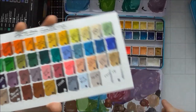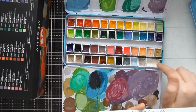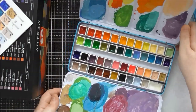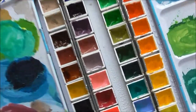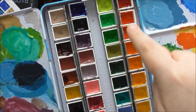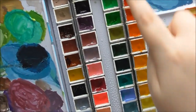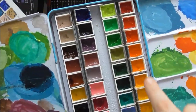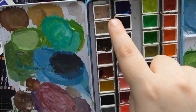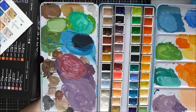In my set I swapped out two half pans and put a full pan of white in instead. I've been using this palette this morning so you can see everything is nicely wet. The top row of reds, oranges, and yellows tends to dry out fastest — after a couple of days without use those ones start to dry, while the lower rows seem to stay very nice and wet.